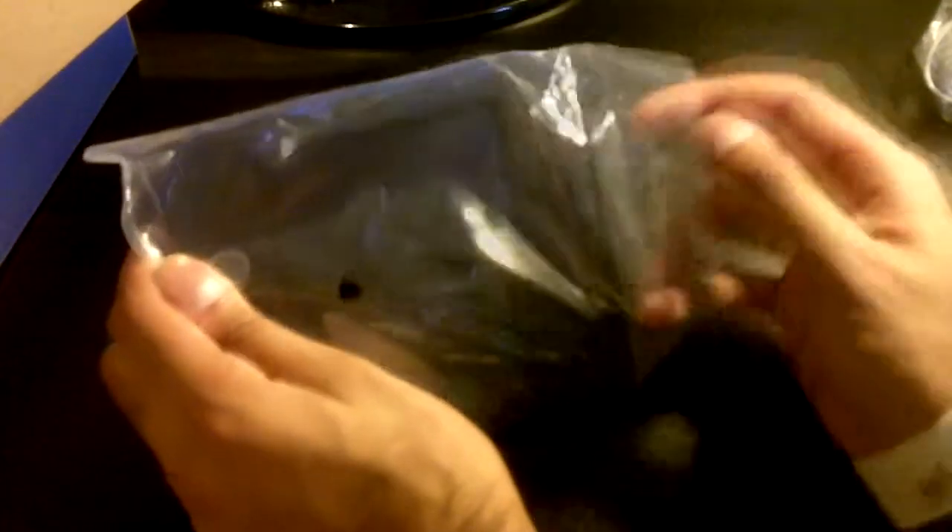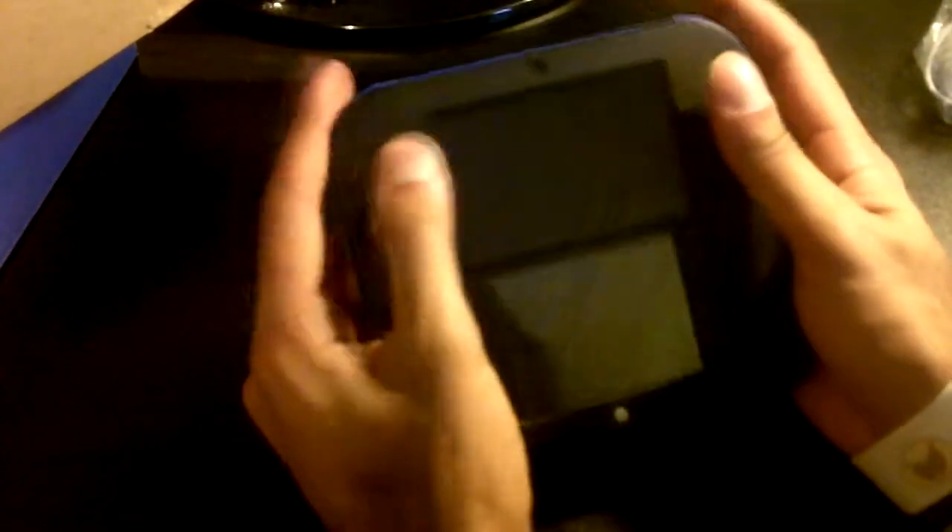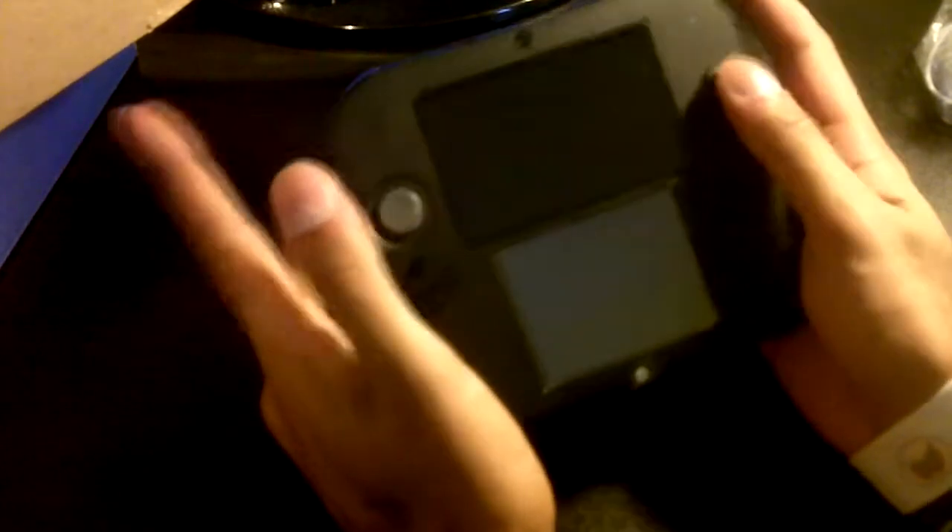Alright guys, here it is — what we've been waiting for, the 2DS. I'm not just being biased or anything, I'm just saying it feels pretty good in my hands. It's not like a first impression video or anything, but I guess it's good to get people's minds on what it's like. So we'll start from the face of it. Right here is the little joystick, and then the directional pad you always have on DS systems. You also have your mic, the home button, the buttons for actions, Start, Select, and the power button, which I just turned on.